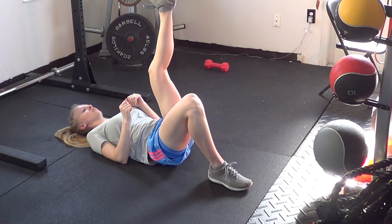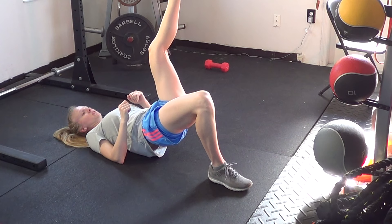Or you can extend that leg over, push away and hold — that one is going to be a little bit tougher.